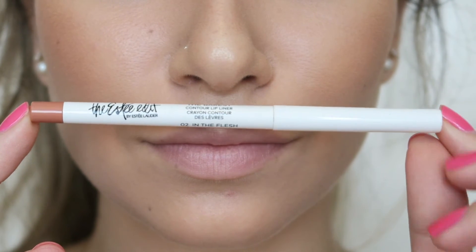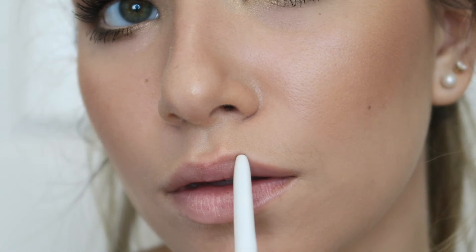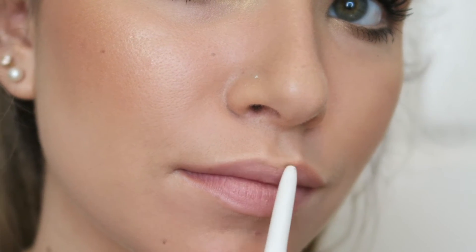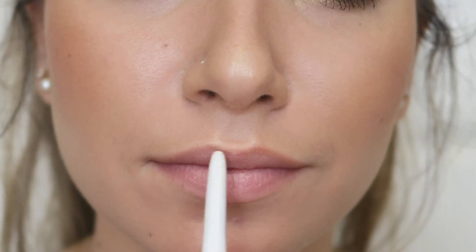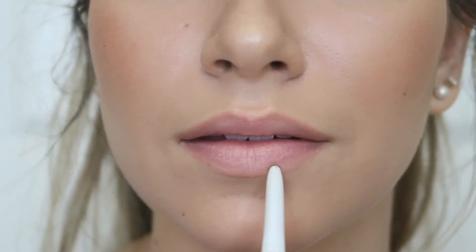I'm using The Barest Contour Lip Liner in the shade In The Flesh. Like I always do, I'm just treating the outer corners of my lip — everything else I'm following the natural lip line. I just like to add a little plumpness and fullness to the outside on the top lip.